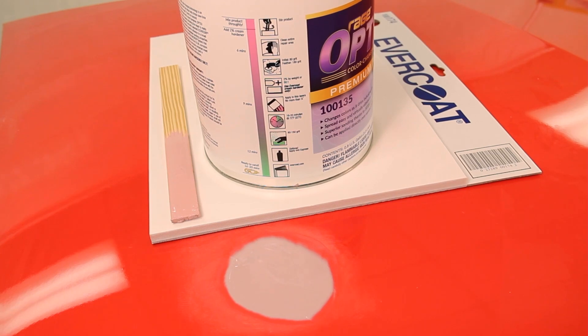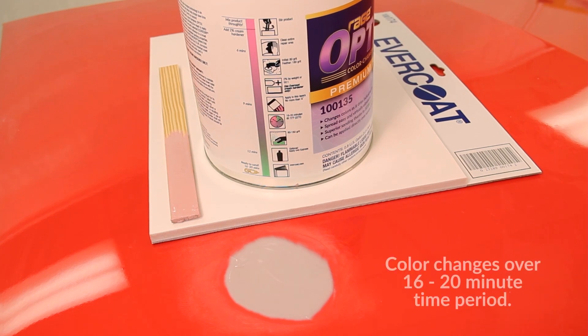The repair will gradually change colors from pink to a light shade of green, indicating the repair is dry and ready to sand. This will occur over a 16 to 20 minute period. If the repair doesn't change colors to a light shade of green within this time, it is under-catalyzed and should be redone to avoid any potential quality issues.